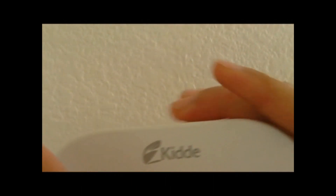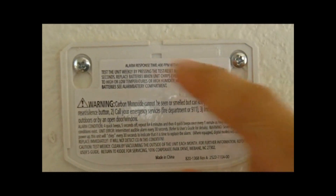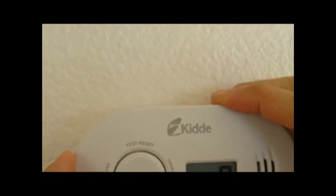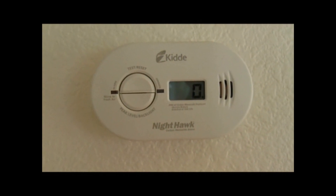The first reason is, of course, that there may be a carbon monoxide problem in the house and you really should take action and vacate the premises. But we want to talk about a different scenario where you actually need to do something else when you hear the beeping sound.